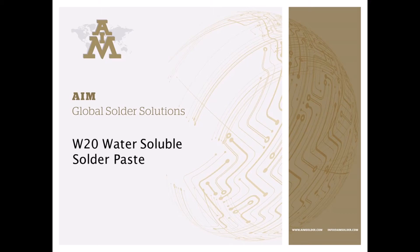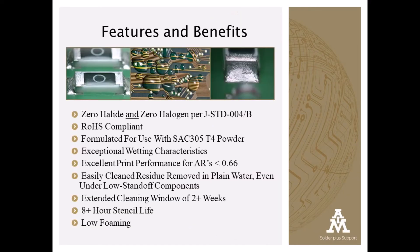AIM's excited to announce our latest solder paste, W20 water-soluble solder paste. W20's unique feature is that it's zero halogen per J-Standard 004 and 004B. It's RoHS compliant and has been formulated for use with SAC 305 T4 powders.